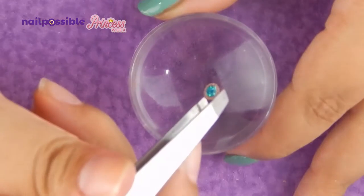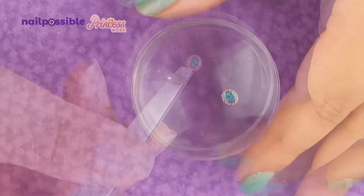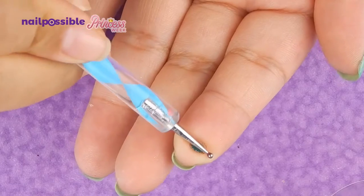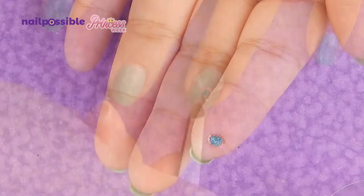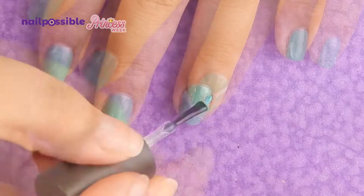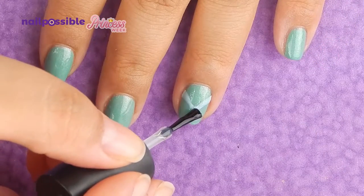And we're gonna place the metal slice. Before I place it I'm going to make it a little round — I'm not making that mistake again. I'm going to check how it fits and if it's okay I'm going to stick it with a little bit of topcoat.